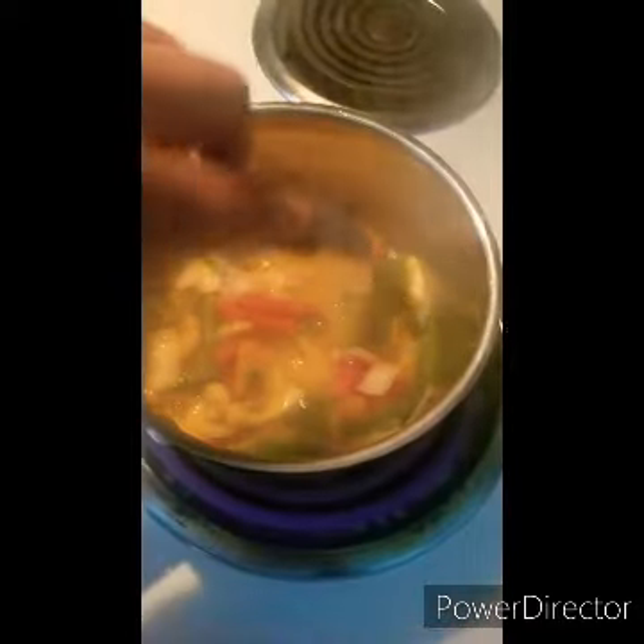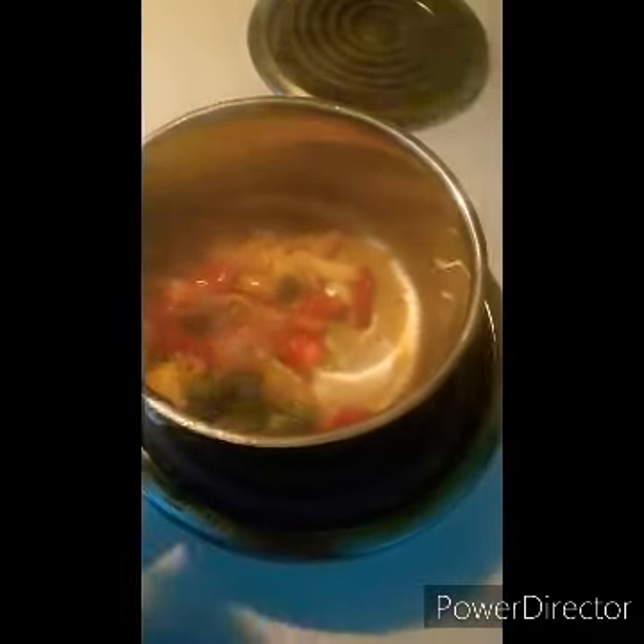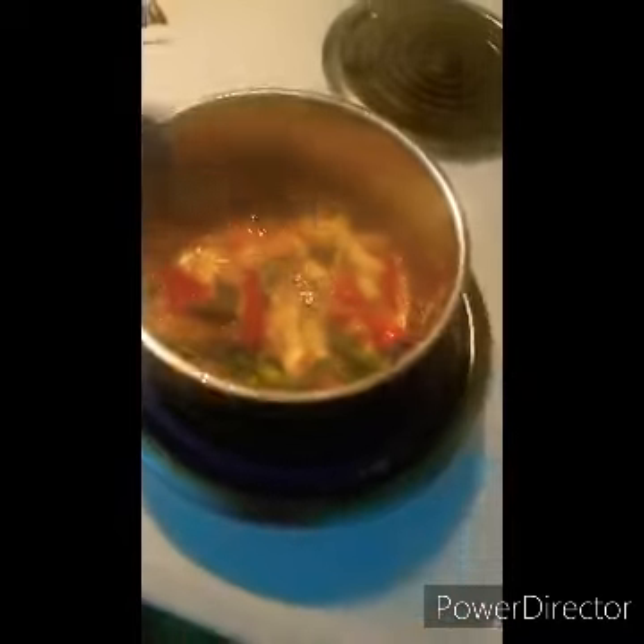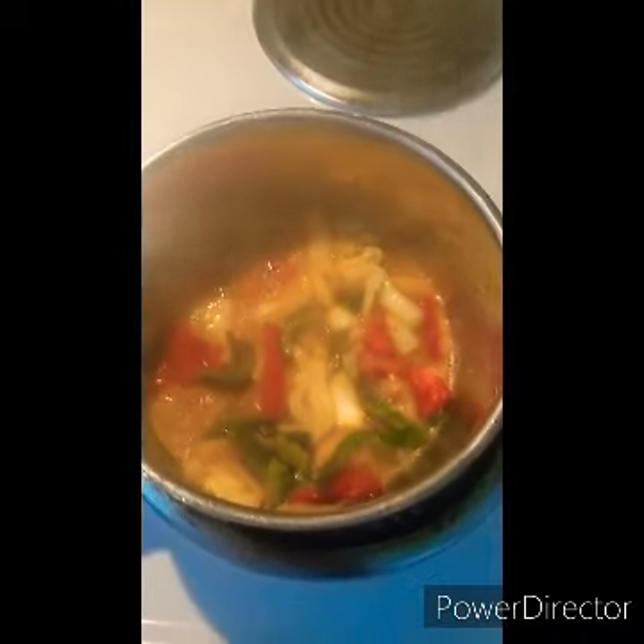I'm sautéing in some leftover grease and oil from cooking some meat the other night. But if you're vegetarian or vegan, you can go ahead and use whatever oil you prefer. Oftentimes I use avocado oil, which I really enjoy.